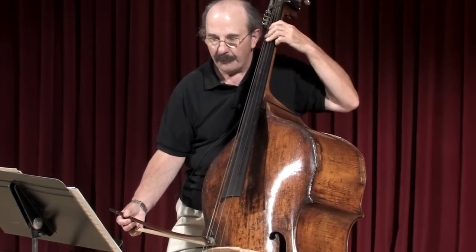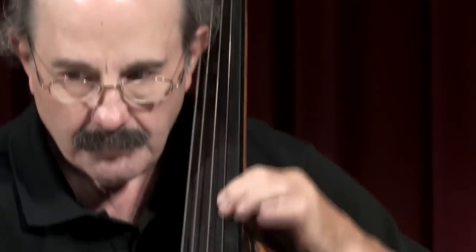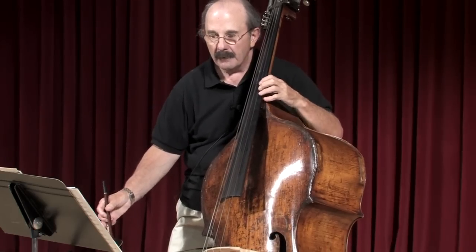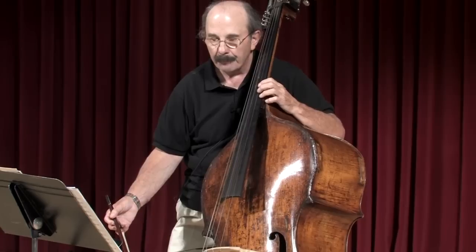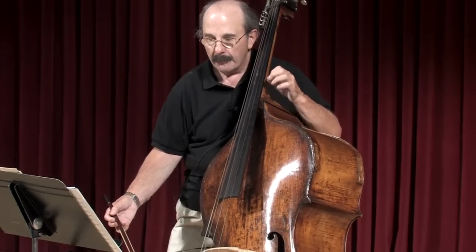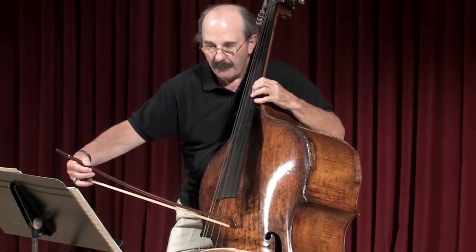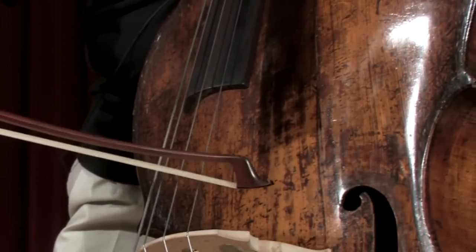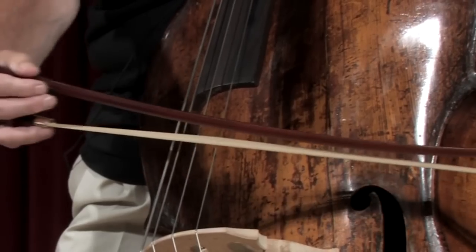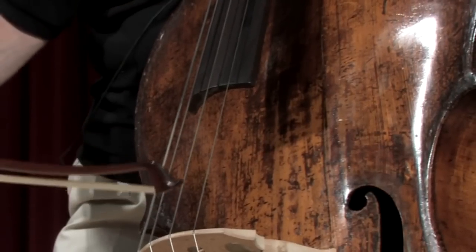Going on to the next passage, I prefer the D string here. These next three E-flat eighth notes, which come repeatedly during this soli, are marked as three eighth notes with dots on top. They have to be played carefully — try to resist using too much bow for them, because you get into an uncomfortable part of the bow for the rest of what follows.